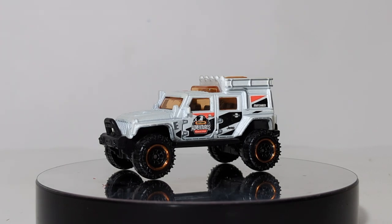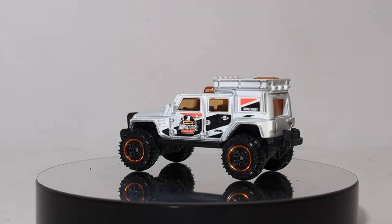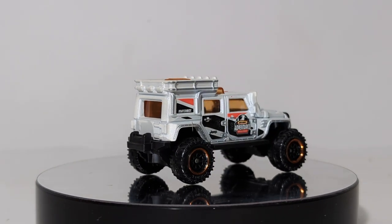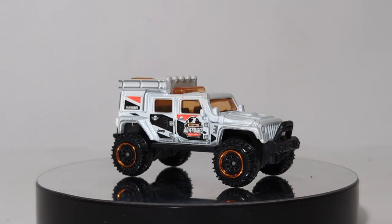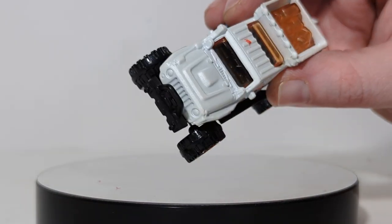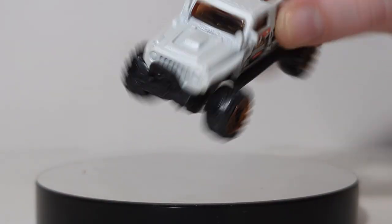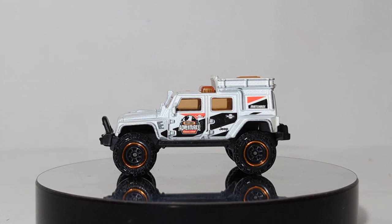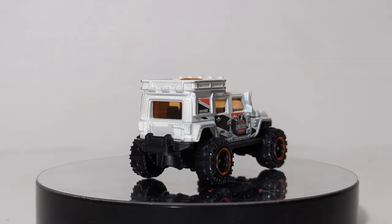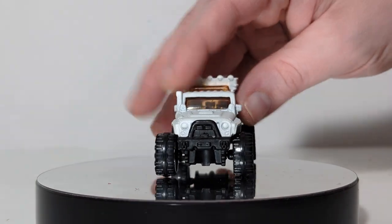Jeep Wrangler Superlift, number 99 of 100. I really like to give a personal connection and a little bit of background information on all of these vehicles, not just take them out and say, oh, this one has taillights, this one has headlights. So this is a Superlift Jeep — you have your snorkel over here, Matchbox Adventures World Tour on the door, a rear-mounted recovery winch, and a front protection bar. No headlights — you can probably paint them on with a silver or chrome paint pen, but it would be nice to have seen them on there anyway.